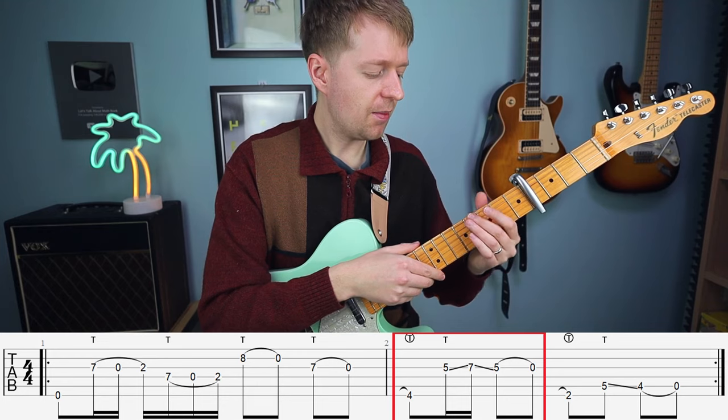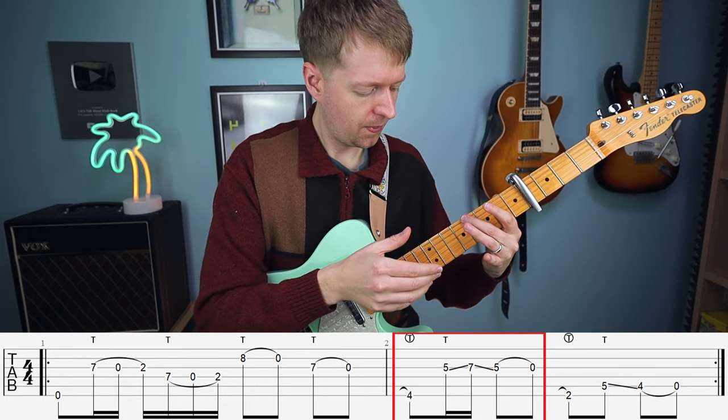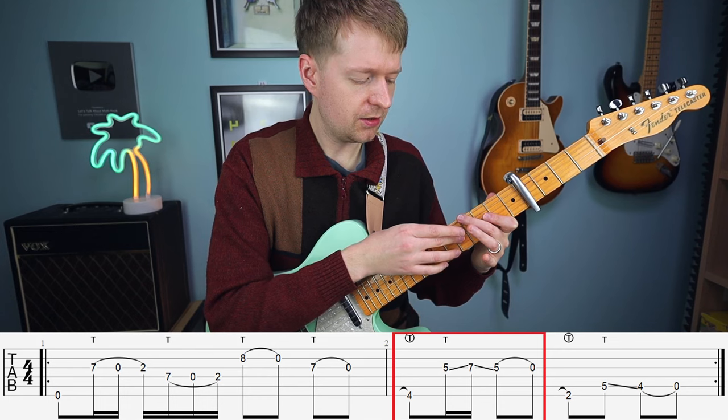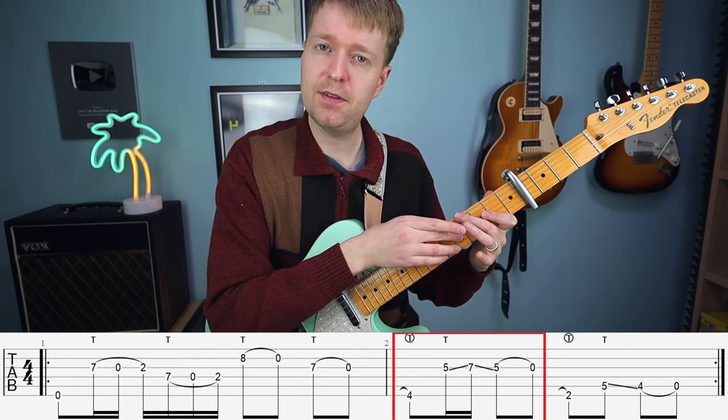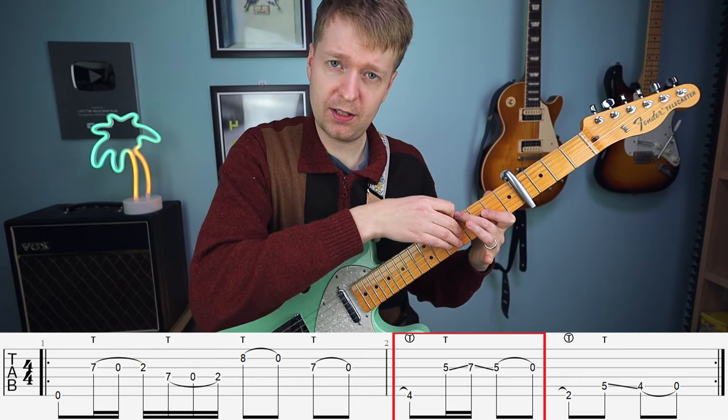We're going to hammer on from nowhere onto the fourth fret and keep that ringing. With your middle finger here, you're going to tap the fifth fret, slide up to the seventh, back down again, and then pull off.